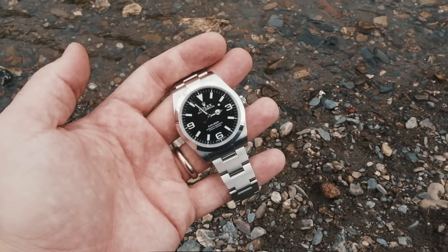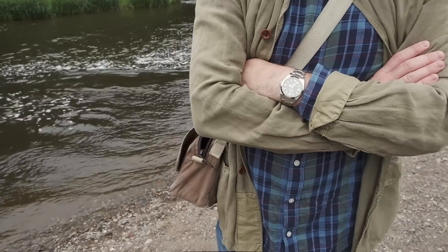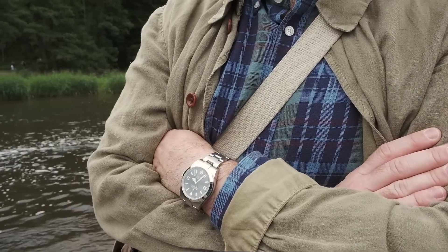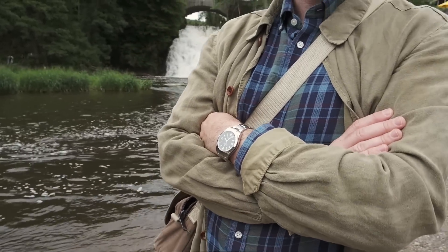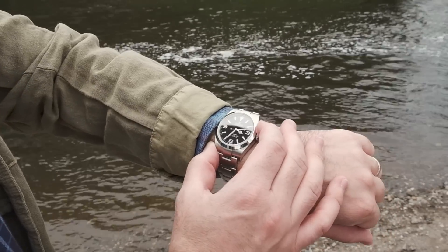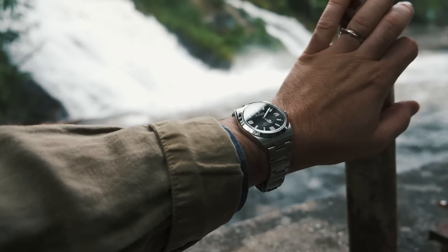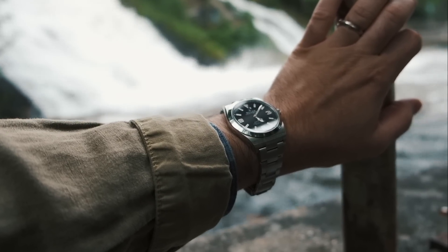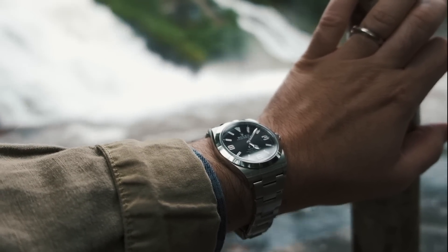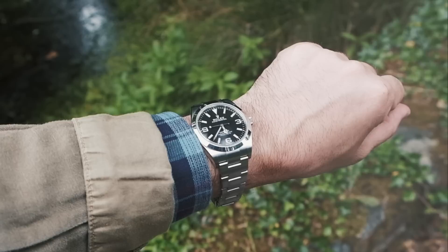True to Rolex's design ethos, the sapphire crystal suffers a complete lack of anti-reflective coating. This allows the light to dance around the face of the watch quite dramatically in daylight, as I am showing in this video right now. The lack of AR coating, quite atypical in today's watch world, is a non-issue for reading the time since the crystal is essentially flat. The fact that the crystal is flat and that AR coatings tend to wear out over time are likely part of the reasons why Rolex does not add the coatings in the first place.